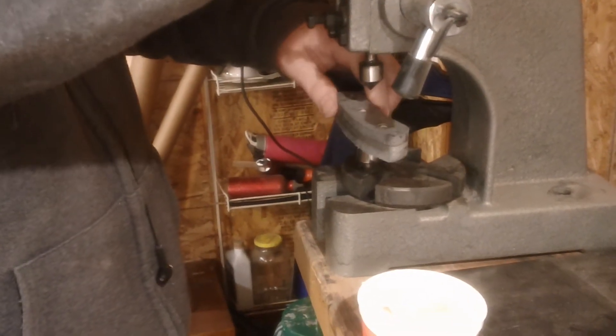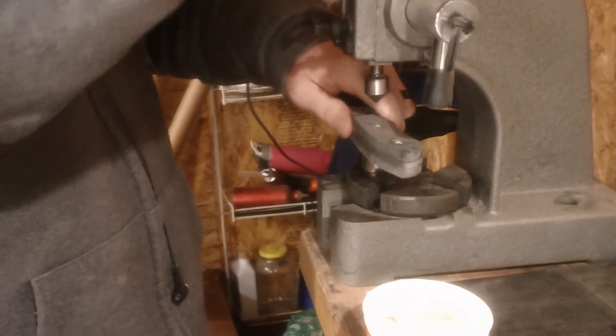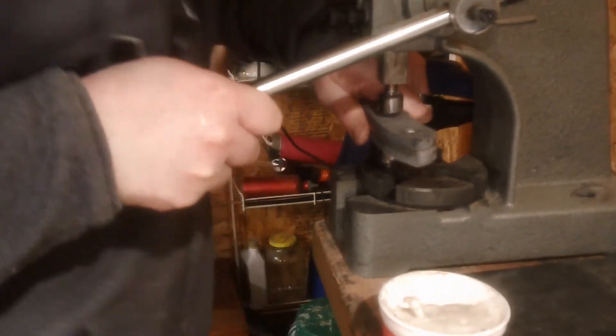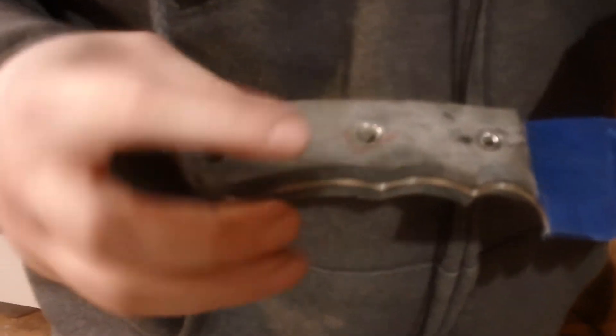What we'll do is make sure that they are lined up, and you're going to want to flip them. And this is your result. As you can see, the handle pin is flared and you're ready to rock and roll.